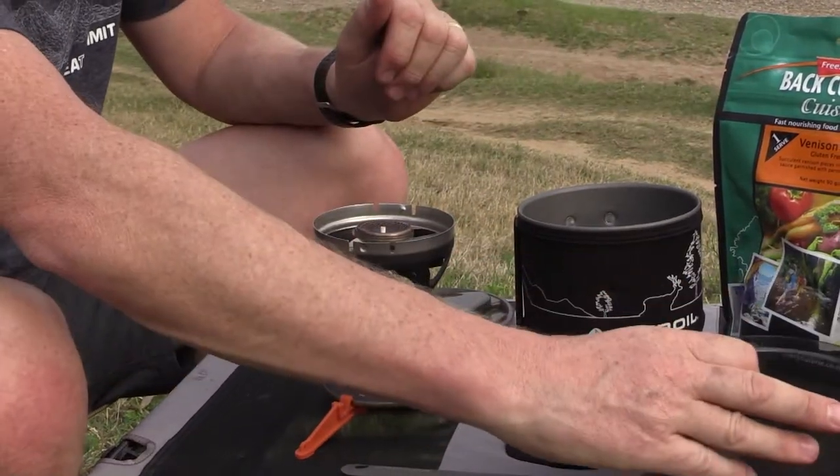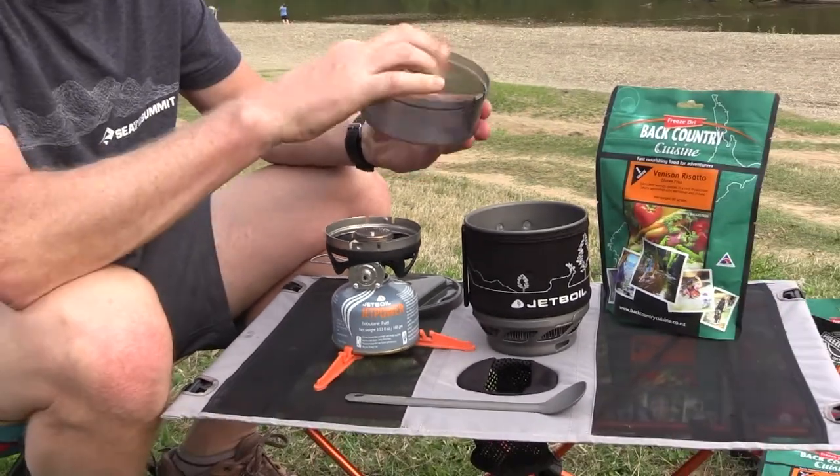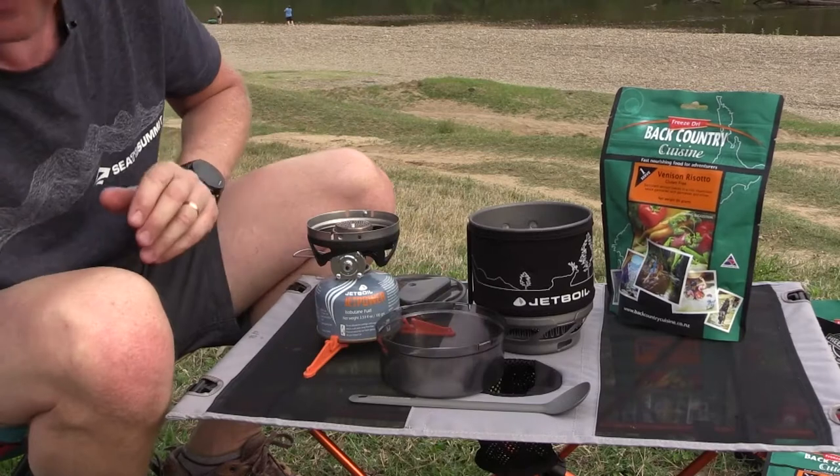For the backcountry cuisine we need 250ml of water. There's a measurement inside this cup, so I'll quickly fill that from my pack tap.